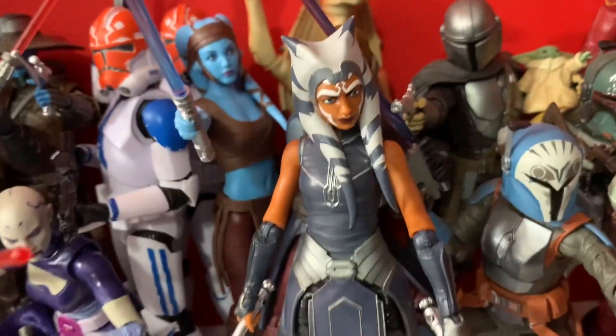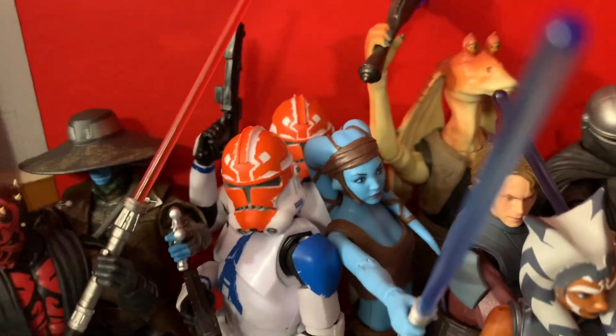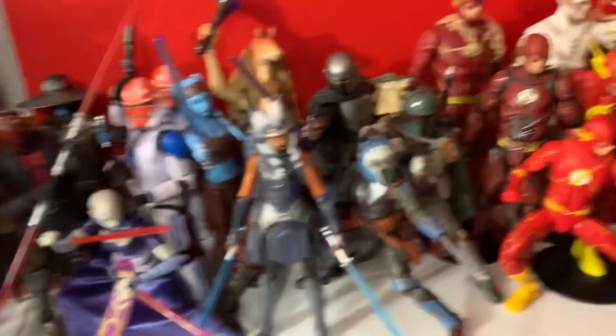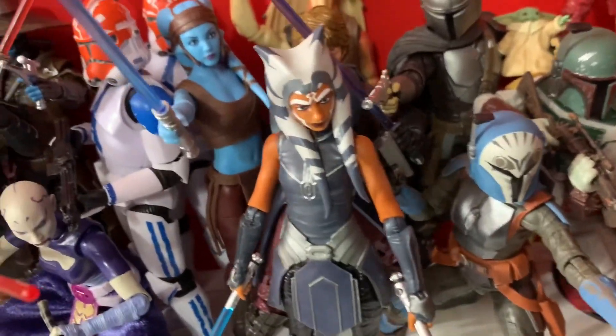The first things I got in February were these three figures I got from a friend of mine. I paid around 70 bucks for these three — Star Wars Black Series Season 7 Ahsoka and two Clone Troopers in the back there.